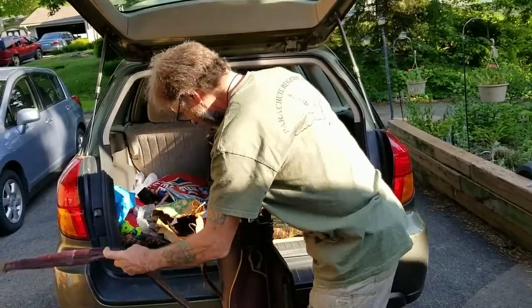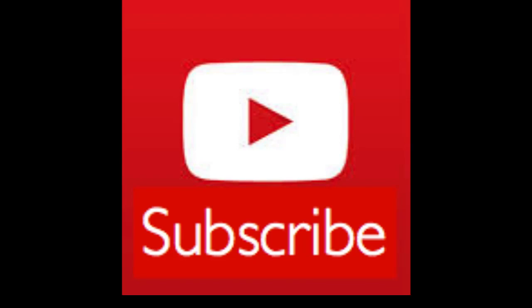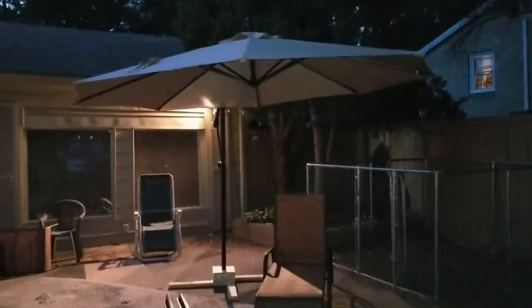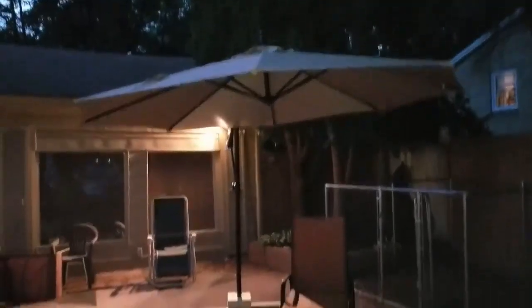Have a good day guys — if you haven't already, please like and subscribe. Hi guys, I know it's a little dark but hopefully you can see — there's my umbrella and there's the box I picked up this evening. Absolutely nothing wrong with it. I think there was one tiny little crack. The first one I got has a few cracks and my husband is going to do some engineering to fix it up.